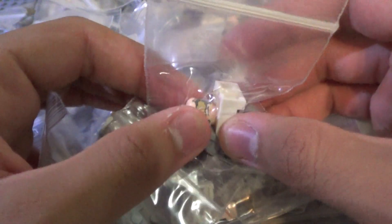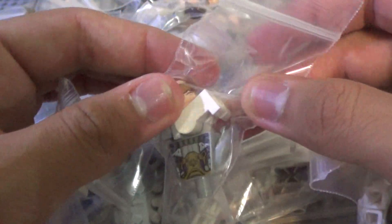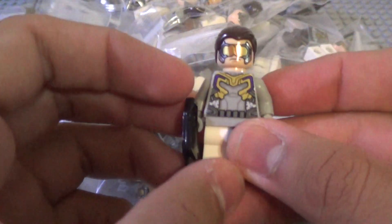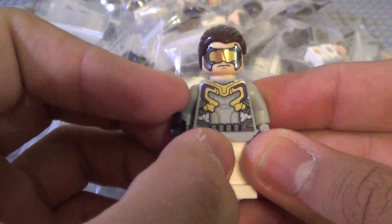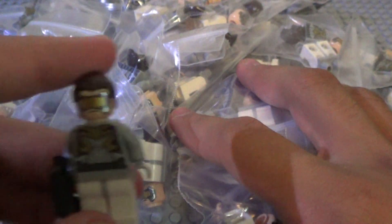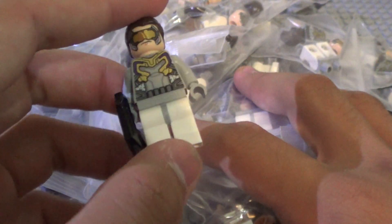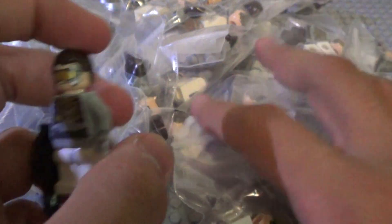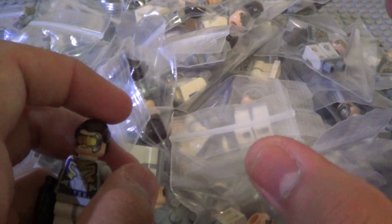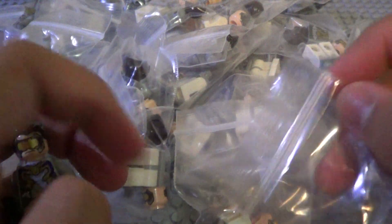42 Hydra Agents from 2015, the Avengers Age of Ultron sets. I'm not gonna build one on camera, but it's basically this guy. It looks like it's 40-something of these. I did order enough to equal 45, which is about the right amount that I wanted for something that I'm working on.